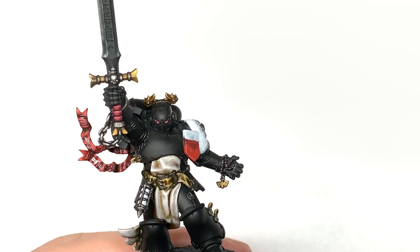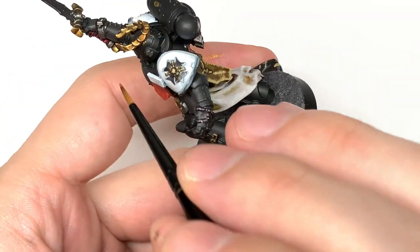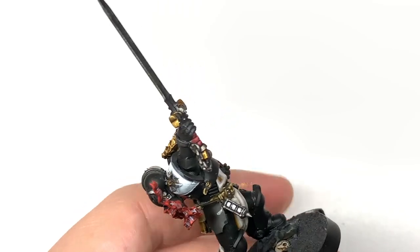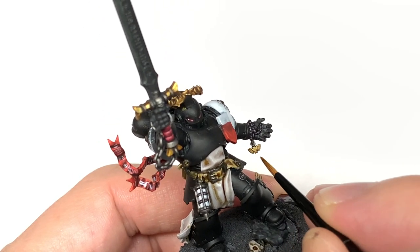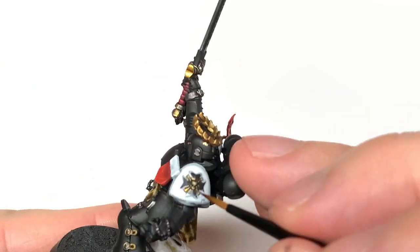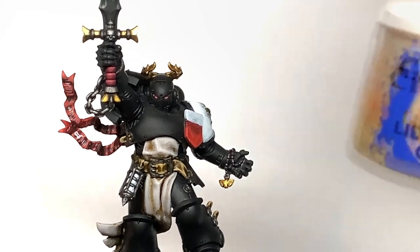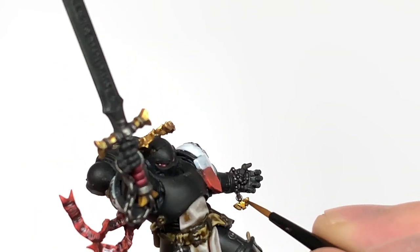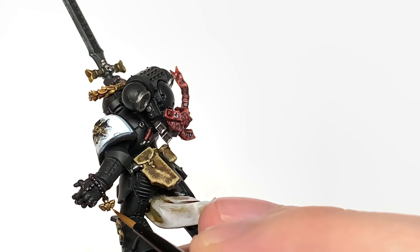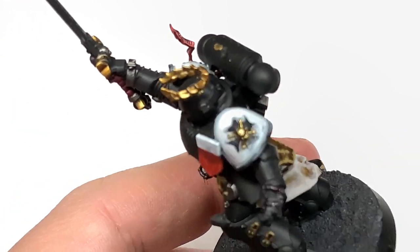Now we're going to work on the gold using Citadel Retributor Armour. Apply this back to the areas previously done with gold, leaving the Agrax Earthshade in the recesses. With the likes of the leaves on the laurel going around the top of his head, there are little creases where the leaves go concave - so you want to be doing almost like edges and a few little bits where it'd be catching the light. We're now going to use Citadel Liberator Gold to highlight the Retributor Armour, thinking about where the light is going to be catching the gold more and applying it to those areas.